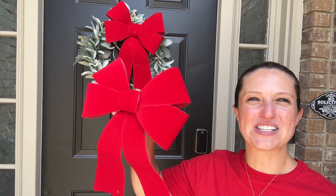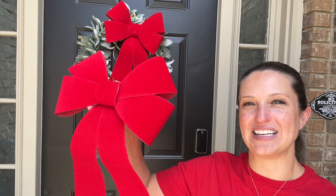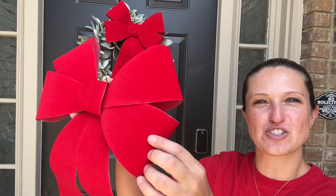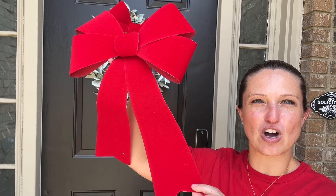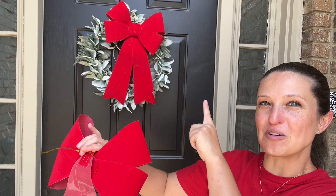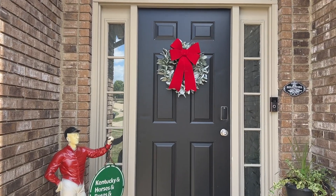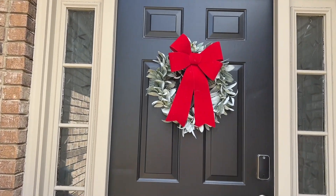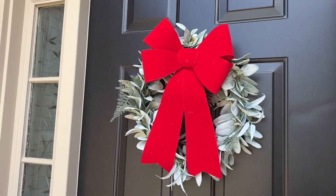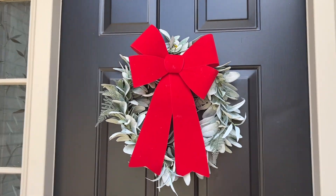Hey everyone, today we're checking out my new set of two nice large red bows. You can use these to decorate for any occasion. They have a nice soft texture, beautiful long cut ribbons, and on the back a twisty tie so they're easy to adhere to a wreath or your other favorite decoration. These are a nice large size measuring 18 inches tall and 12 inches wide, made from red velvet and sturdy PVC material, so they're weather resistant, making them perfect for both indoor and outdoor use.